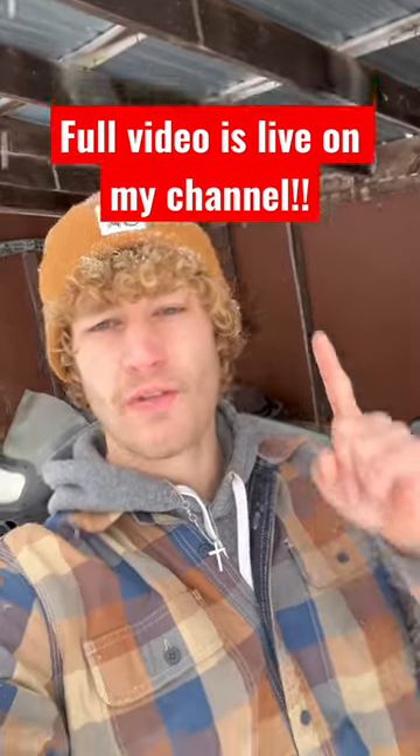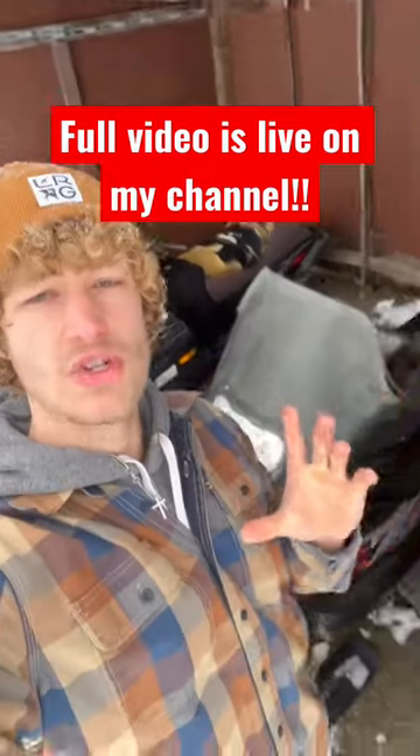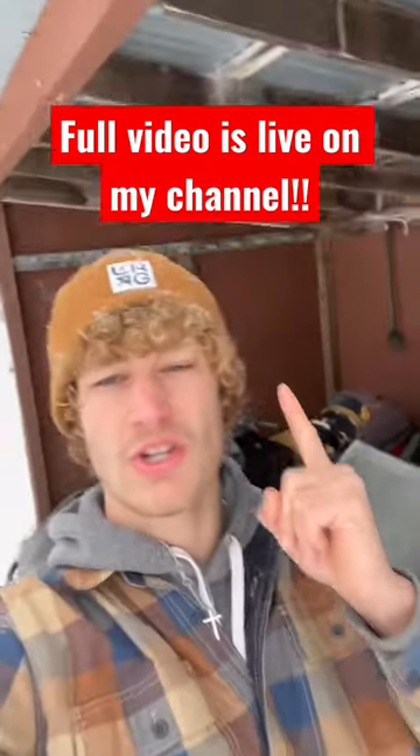If you guys want to see the full video of getting these things running for the first time, make sure you head over to my YouTube where the full video is already live.